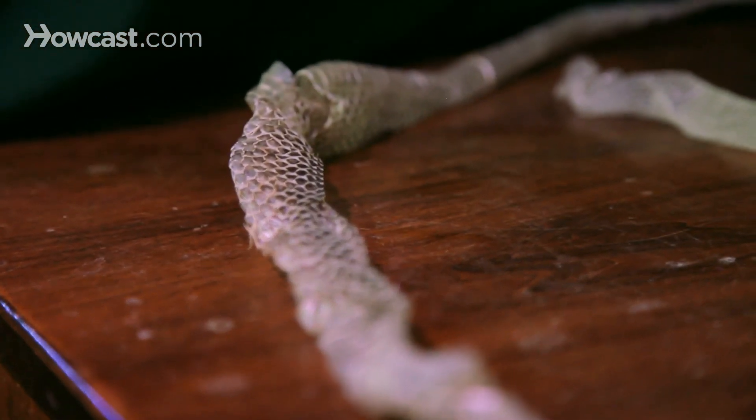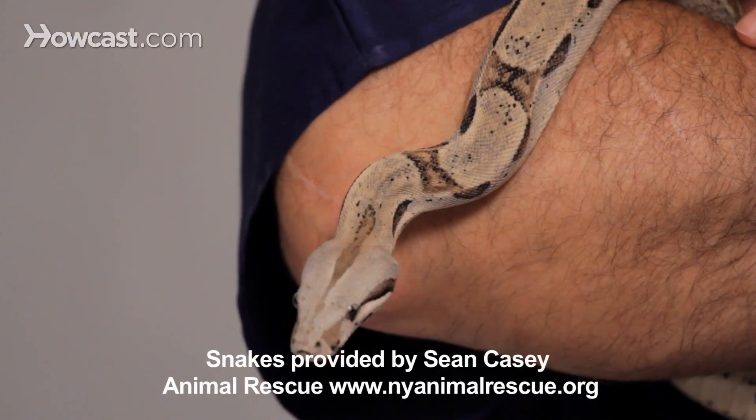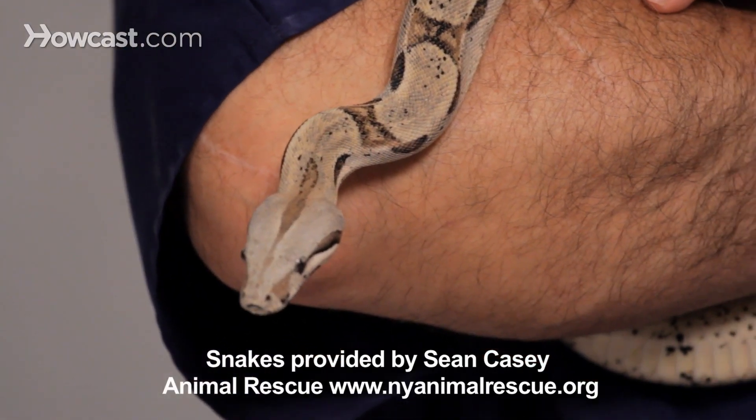The snake also has specula over their eyes, or eye caps. So just before they're ready to shed, you'll actually notice that their eyes will be a grayish or silver. And then shortly thereafter, the color of the snake will get duller, and the reason for it is the skin is actually starting to separate from the snake.